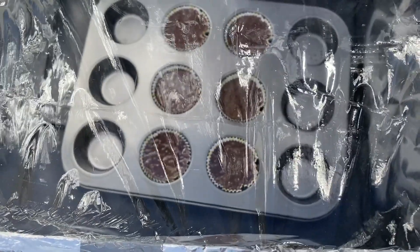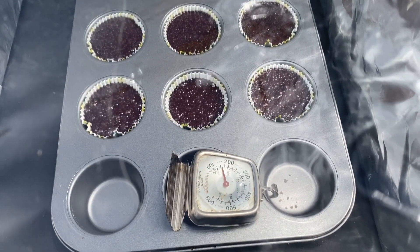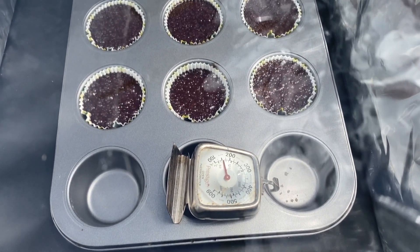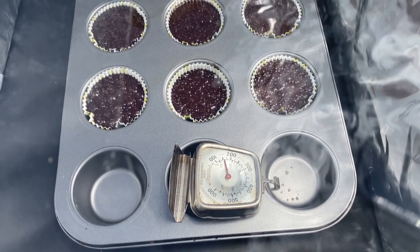It's now 8:06. The cupcakes are out in our homemade oven getting some sun. The temperature is slowly rising — it's now about 150 degrees. The cupcakes are bubbling, so I think this might be a success. When I tell you the UAE is hot, it's been about 20 minutes and the oven is already 150 degrees.